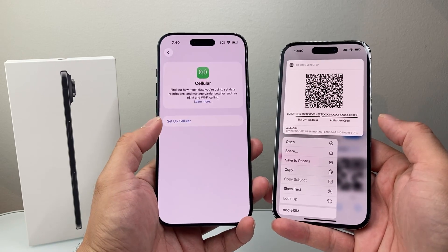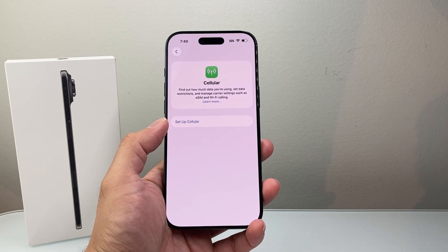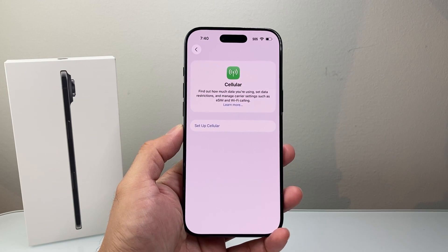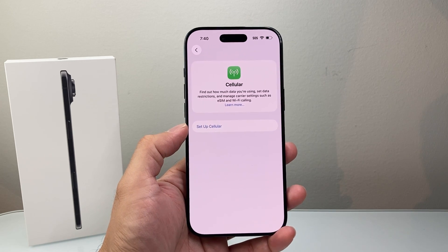So those are the different ways to configure or activate the eSIM on your iPhone Air. I hope this video was helpful. If so, please consider hitting the like and subscribe button for more tips and tricks. We'll see you guys next time.